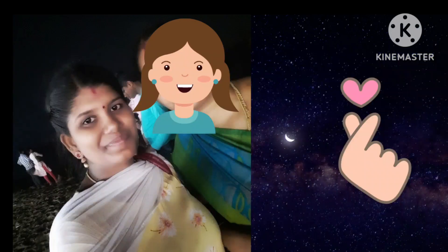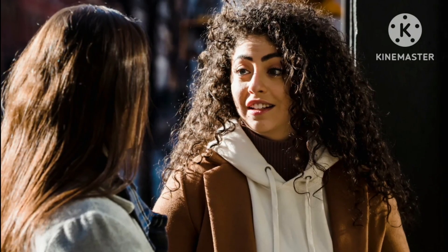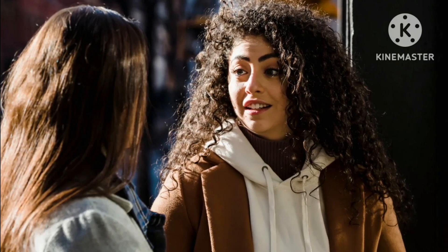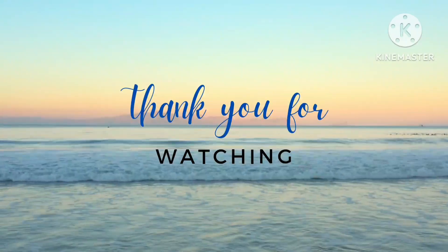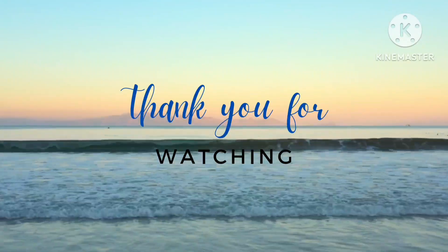I am a best friend. I am very thankful for you. If you have a friend, your sister, your relatives, you can use it. If you use it, you will find it helpful. Subscribe to our friends. Thank you for watching.